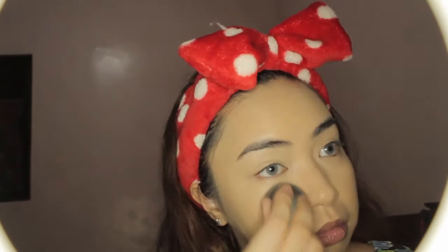I'm just blending it in with my beauty blender. What I like about this beauty blender is that it absorbs excess product, especially for a really thick foundation. I'm just blending and blending, making sure that the product sinks into my skin very, very well.